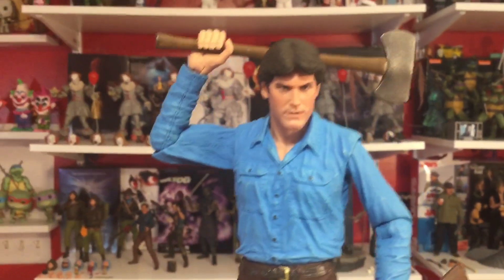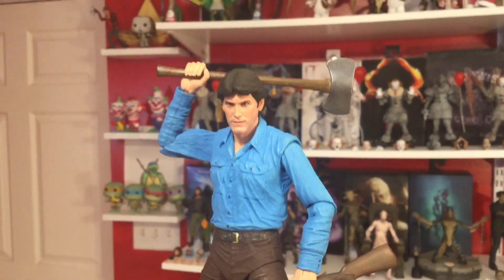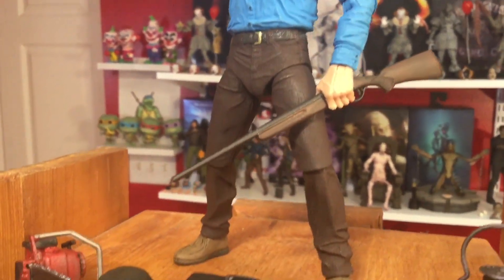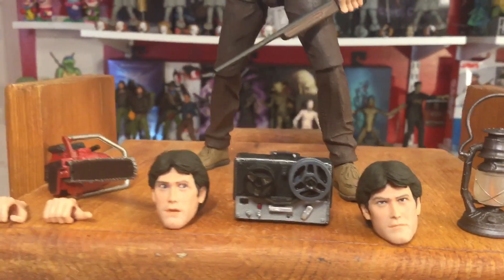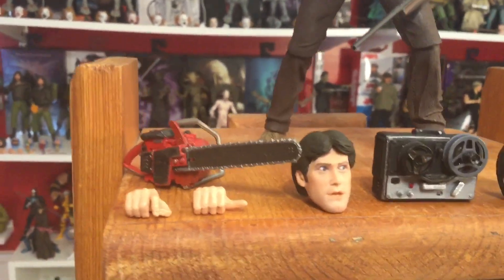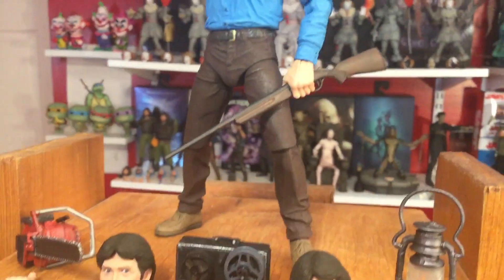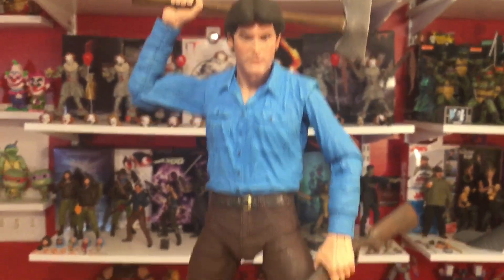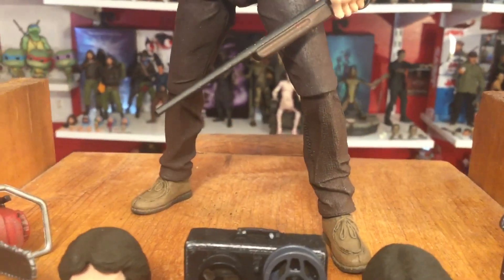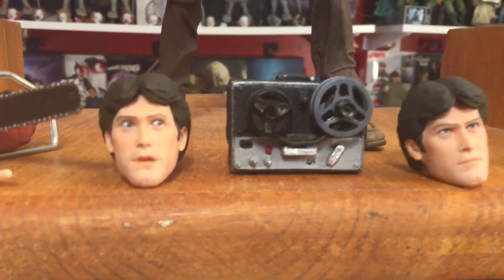Let's go ahead and get Ash out of the box. I've already been playing with this guy and oh my god — that likeness, the paint apps, everything is here. Did not have to heat him up; right out of the box he moved perfectly. The accessories that come with this guy are everything you would want from a 40th anniversary Ash. The likeness on this head sculpt is incredible — he's even wearing the moccasins. Look at the paint apps on the tape recorder.